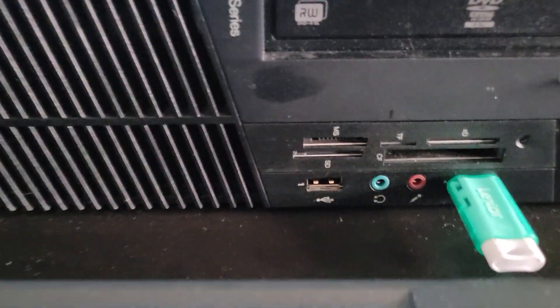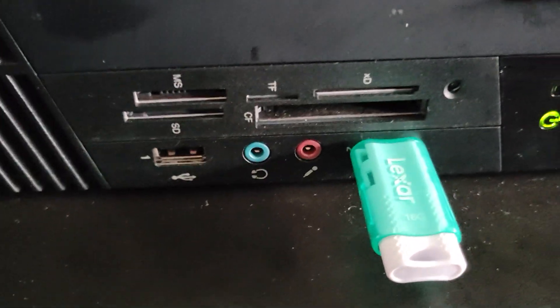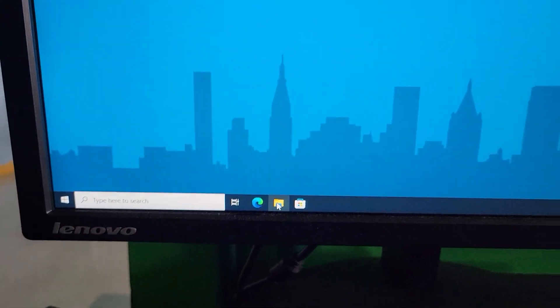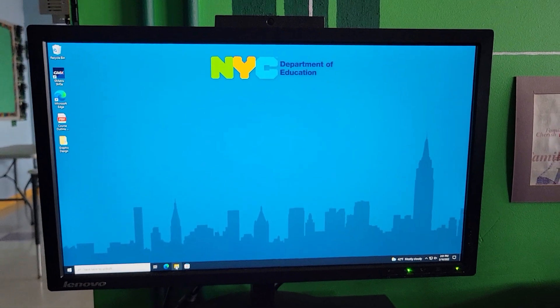Back here you're going to see this exact port. It's called the Universal Serial Bus — that's what USB stands for. Now in here there's a folder. You're going to open this folder in Windows 10, so I'm just going to give you the full screen.